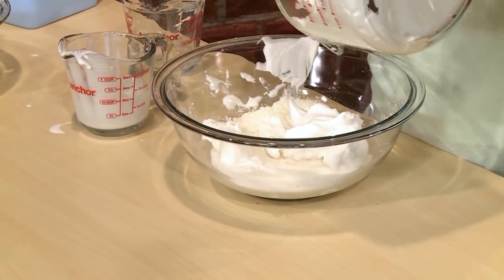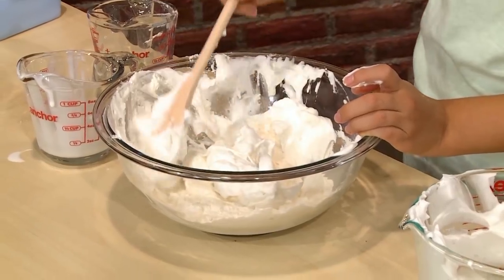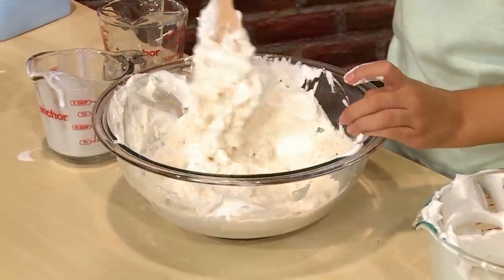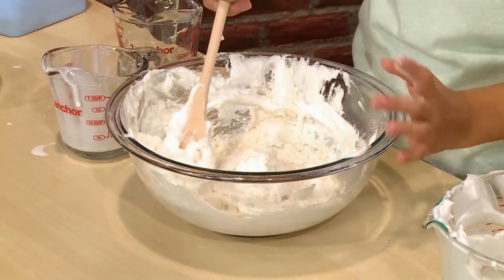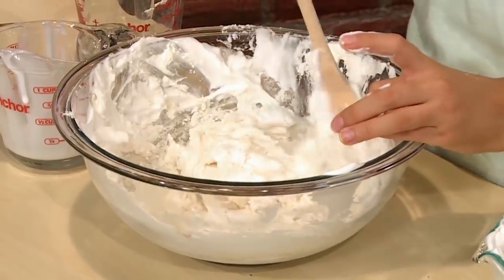Then you mix all that together. Important tip: do not over mix. You want the shaving cream to stay light and fluffy, so don't mix super fast or super hard. It feels light and fluffy, just the right consistency — kind of like a marshmallow. It feels like a cloud.